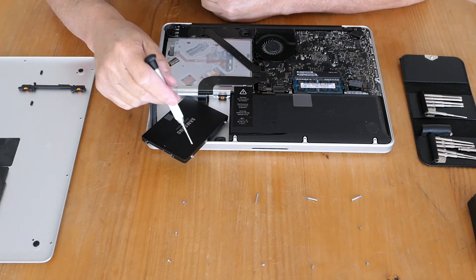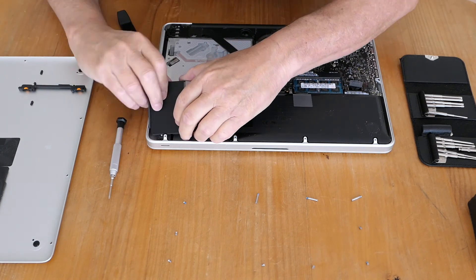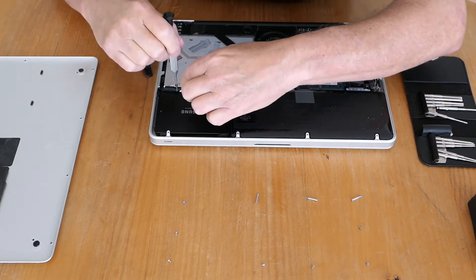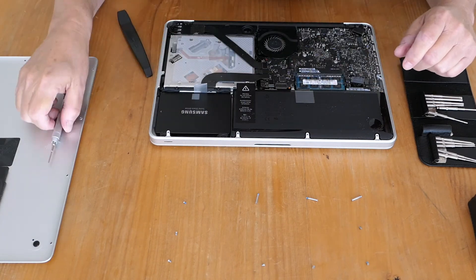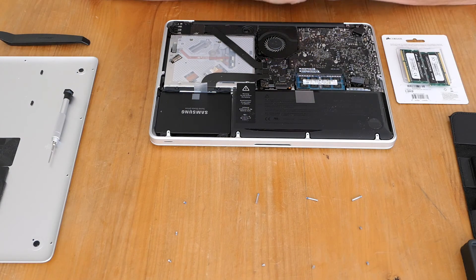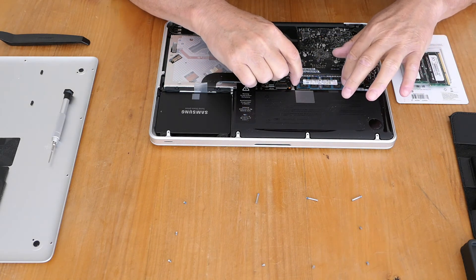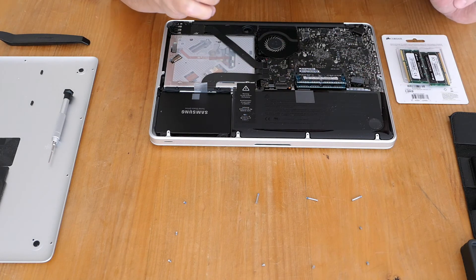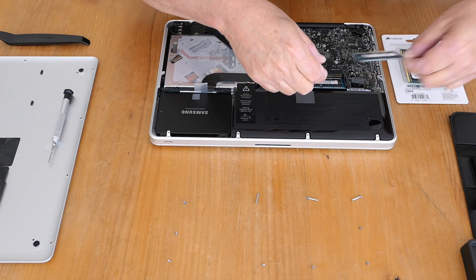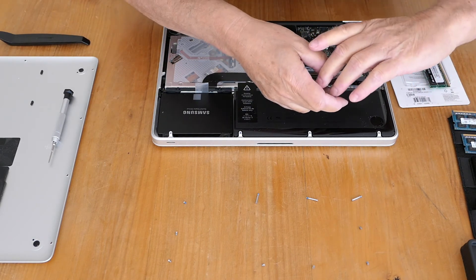Now with those screwed in I'm going to put it back in the computer — and that's how you replace the hard drive. Now onto removing the RAM. With the RAM there's two little clips and you just pop them and the RAM just pops up and you pull it out, and you put it back in the way it came out.